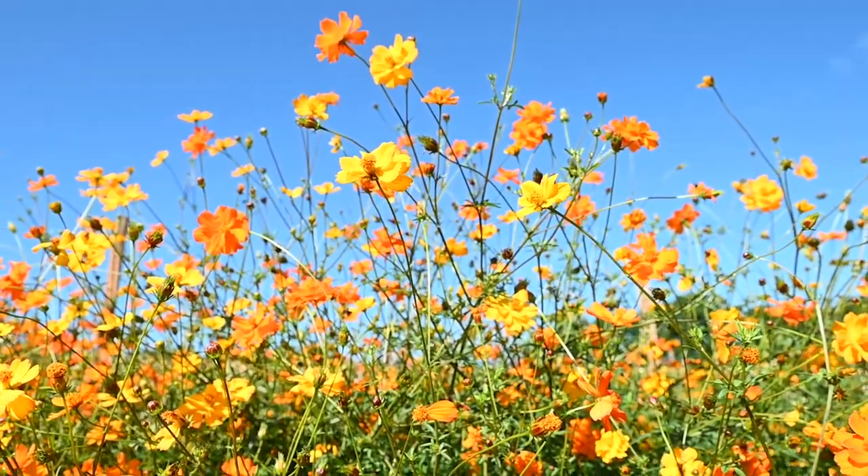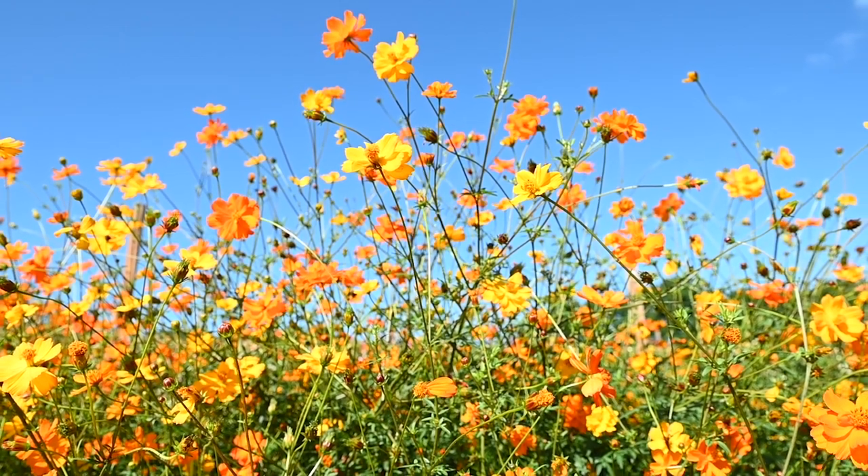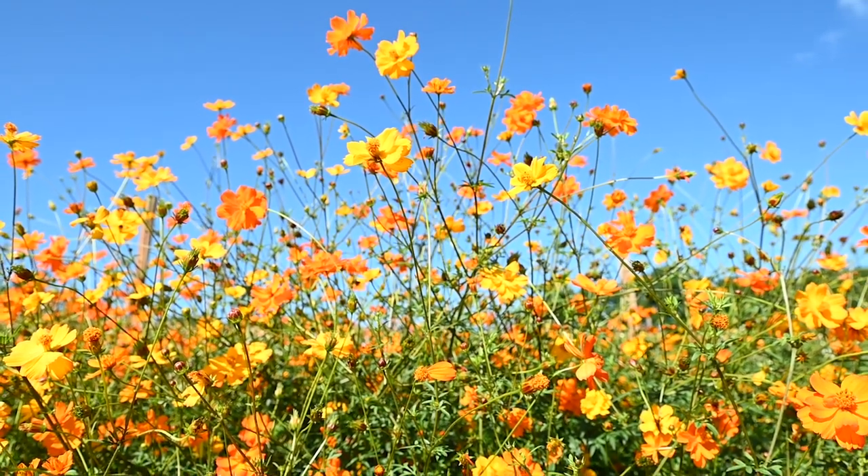They're fast to flower — they start flowering early — and if the conditions are good, they put on a nice show for a long time.